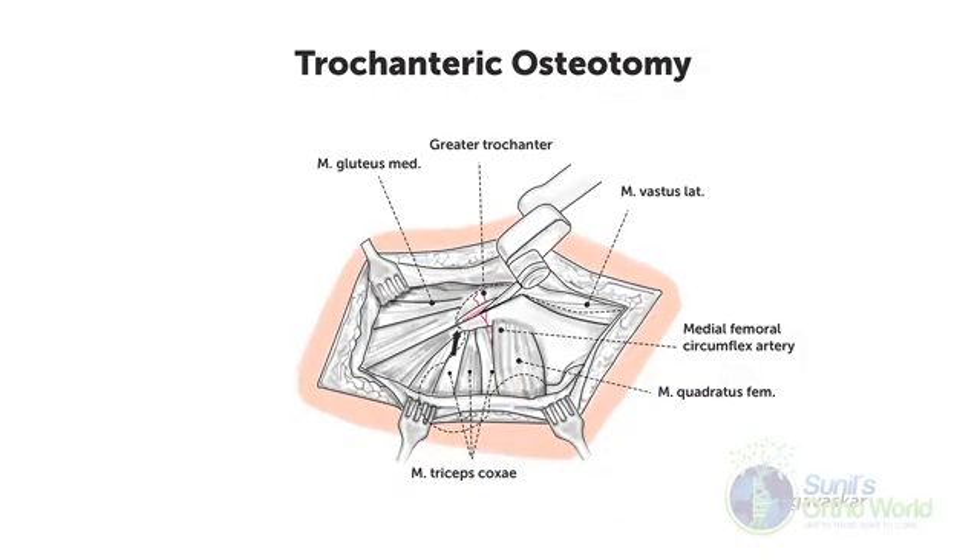This diagram illustrates the technique of performing a trochanteric osteotomy. The limb is brought into 20 degrees of internal rotation and the osteotomy line runs from anterior to the posterior border of the gluteus medius muscle and exits distal to the vastus lateralis origin. Leaving behind the posterior fibers of the gluteus medius muscle, make sure the osteotomy does not run too medial, which can violate the blood supply to the femoral head. With a well-done osteotomy, the attachments of the short external rotators and the piriformis tendon will be intact.